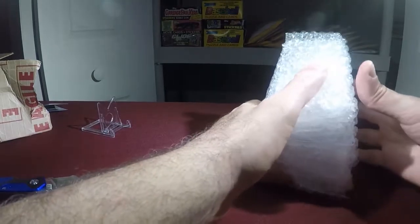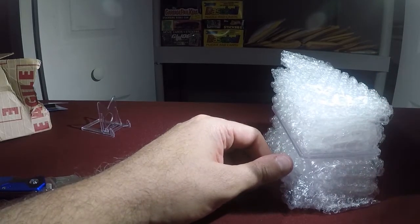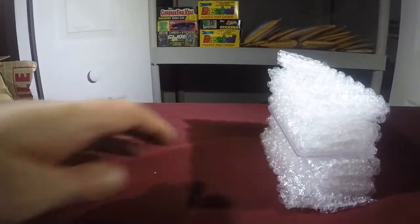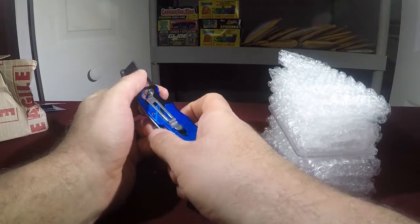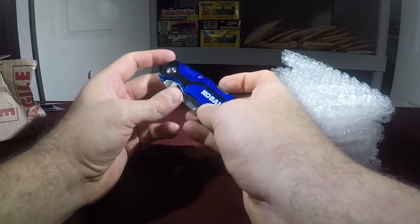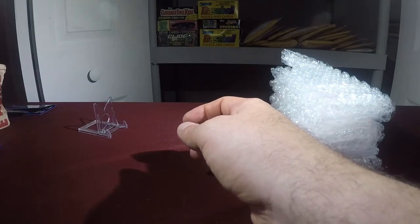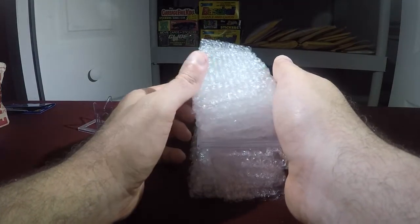Okay, getting this open — doing a horrible job here, should have had this prepped a little bit. With all the mail I have built up in the background, instead of opening 15 in one and just blowing through it, I kind of like to put the stories behind what comes in and why I do what I do. Sometimes I have no idea what I'm doing when I'm buying stuff — just kidding.